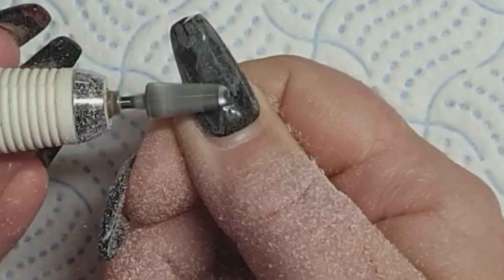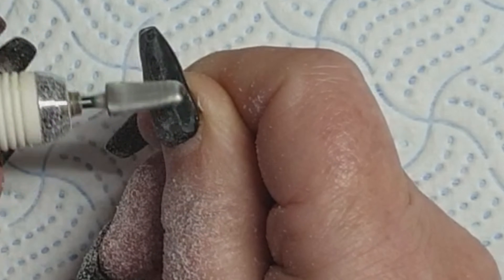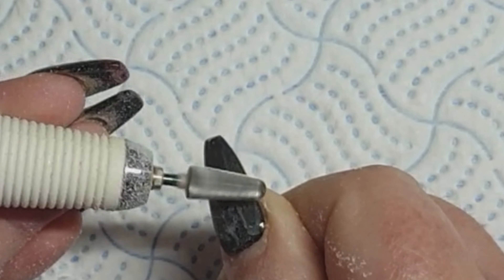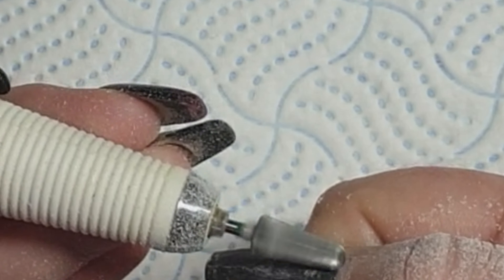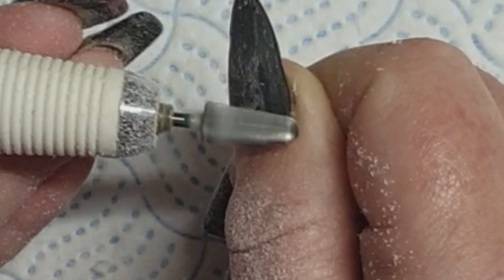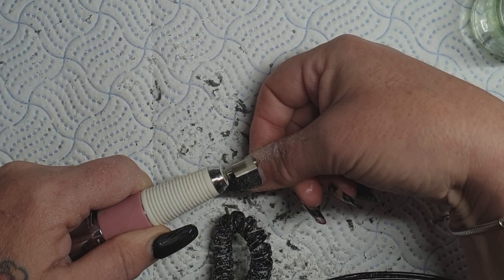I'm filming this today so I need to say first, this is my right hand so I'm working left-handed. I'm taking the design off — the black nails — three of the nails are going to stay black so I'm just infilling and rebalancing obviously.